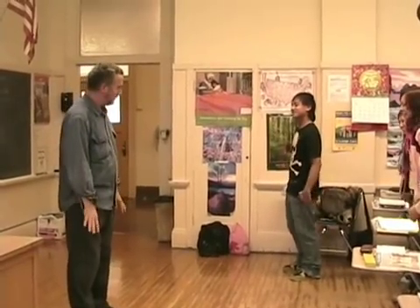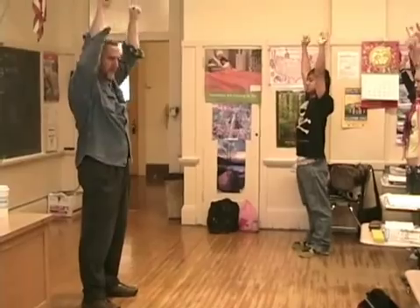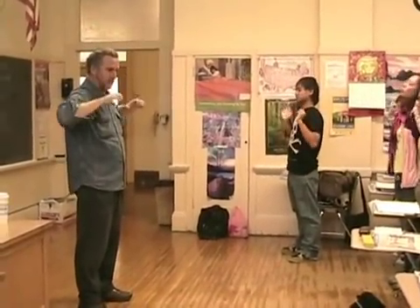Hands are down. Pull up. Push out. Pull in. Push up. Pull down. Push down. Pull up. Push up. Pull down. Push down.